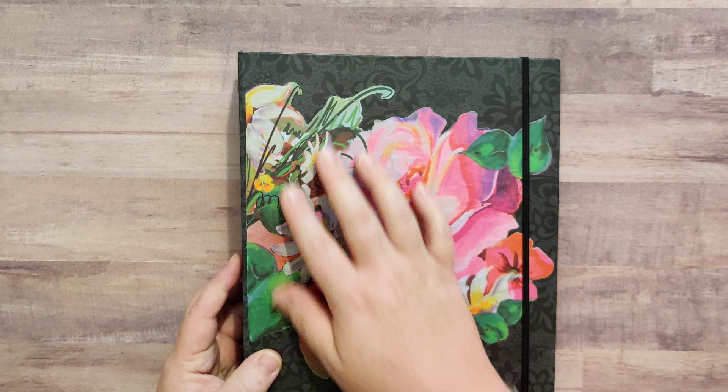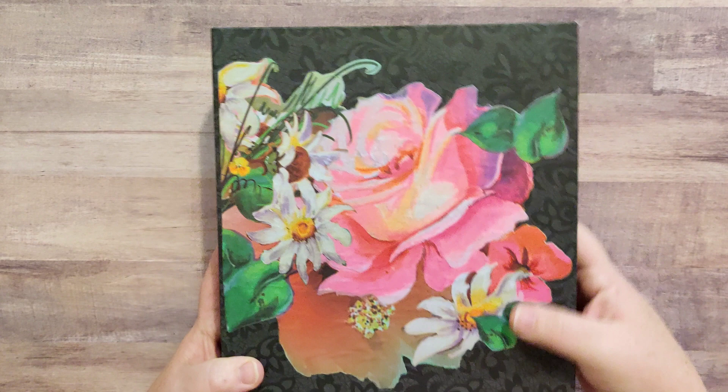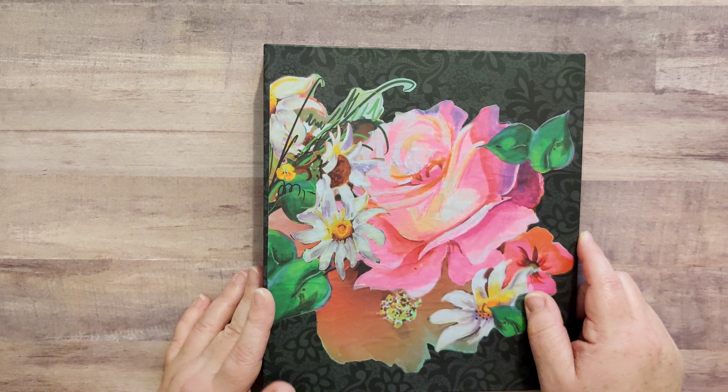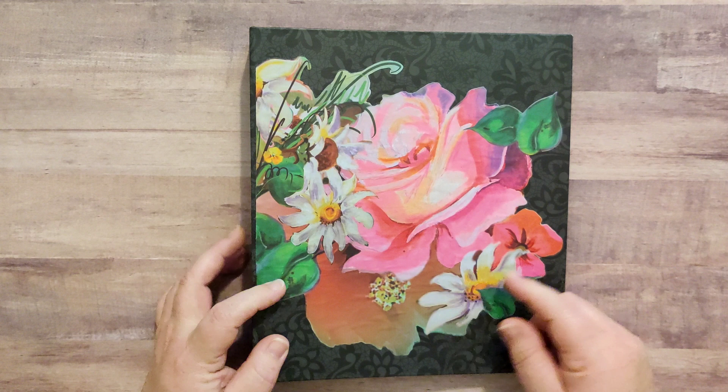As you can see, this is a binder that I have repurposed. On the front I have fussy cut out a really pretty rose and floral design that I found as part of a paper pad that I have, and put that onto this black — it's kind of a paisley background.